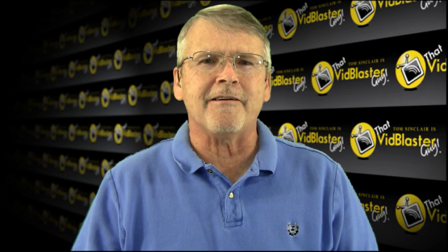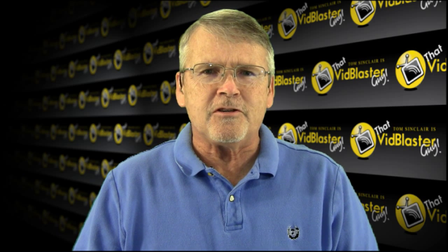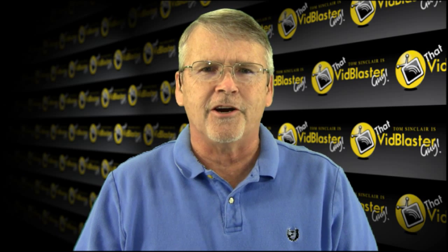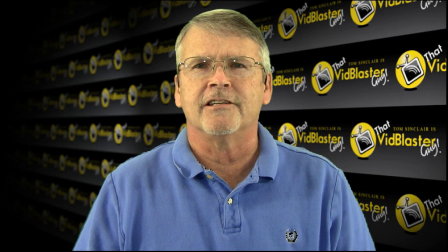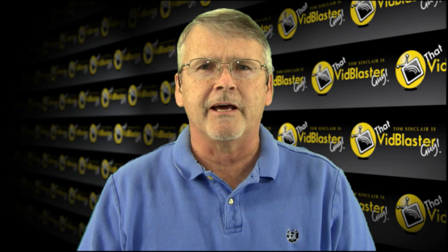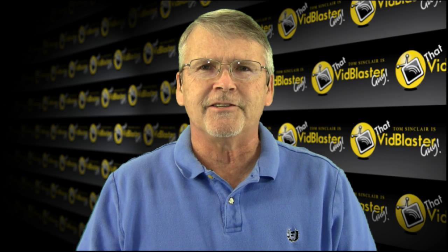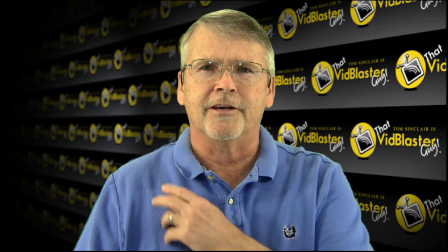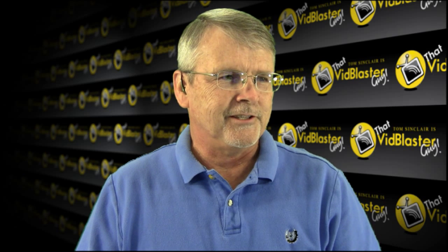Hello and welcome, I'm Tom Sinclair, that VidBlaster guy, coming to you with another show all about VidBlaster. We ought to just change the name of the show to 'All About VidBlaster.' But 'that VidBlaster guy' is pretty cool too. I'm so glad you could tune in today. Thank you to those of you tuning in live and we welcome you to the chat room.